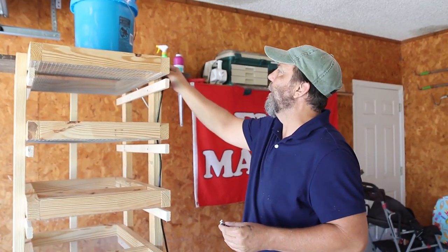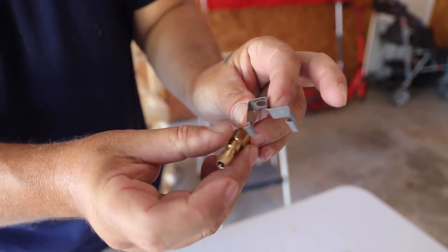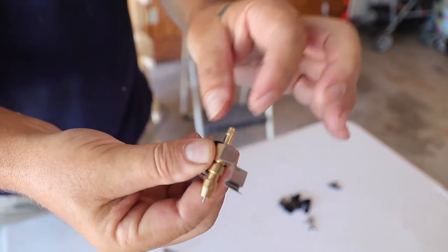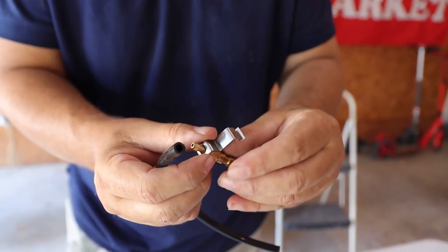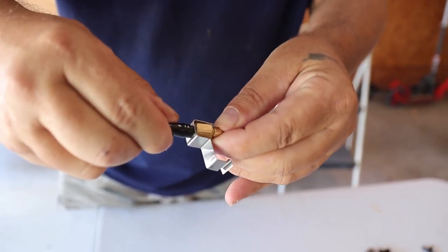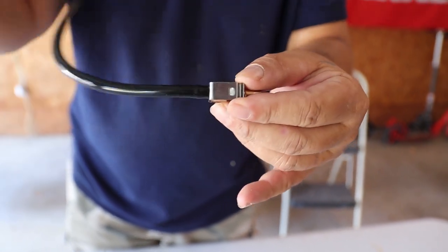Now, you have these little clips and they're what's going to hold these little valves into your tub so your rodents can drink. You want to set these up with the tip of the water valve — the one with the little needle — facing down, and it will be held in place by your tubing. Next, take one of the short pieces of tubing from your kit. It really helps if you wet or moisten them first, then slide it on all the way and push it down. That holds everything in place, and you're going to do this for each of your fittings.